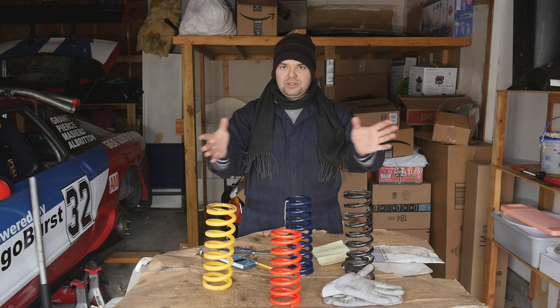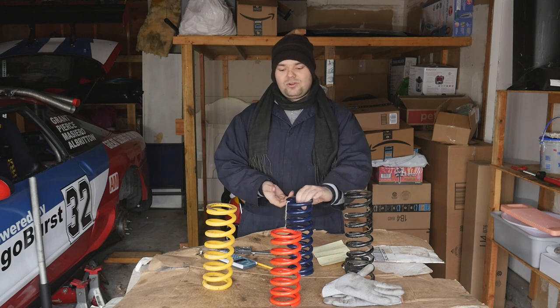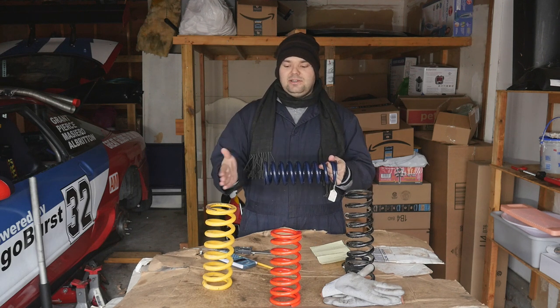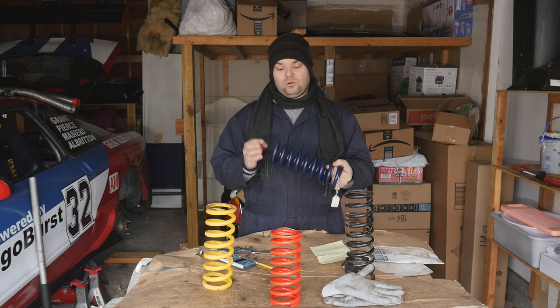Overall, you can just measure any coil of this type — straight, ground sides, or open ends — to get an approximate spring rate value.